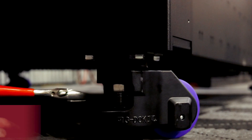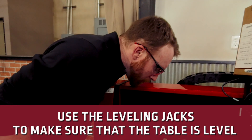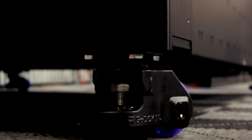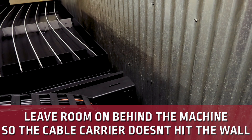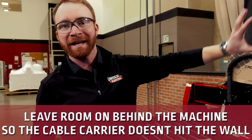Once the machine is in place, we'll use these leveling jacks to level the machine and make sure that the wheels themselves are not making contact with the ground anymore. Remember that we want to leave a little bit of room on the back wall for that cable carrier so it doesn't hit the back wall when the gantry goes all the way to the back.